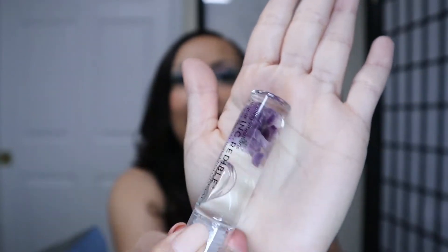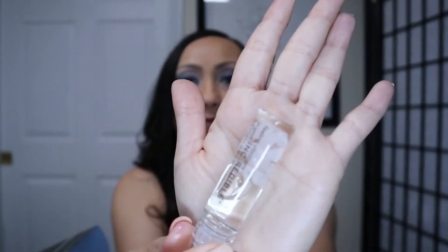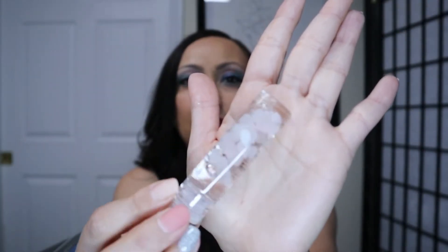Here is the first one — how cute is that! I love it. It looks like amethyst and rose quartz, I'm guessing — possibly crystal quartz. It looked pink but maybe that was because of the box. So yeah, we got two of those!